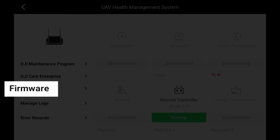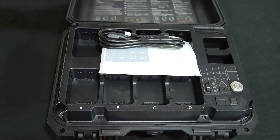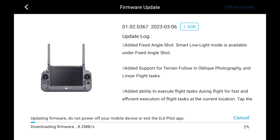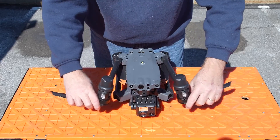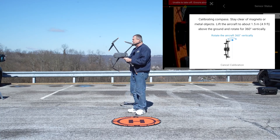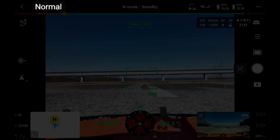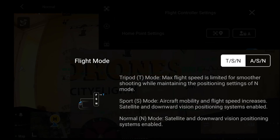We talk about the setup of the aircraft — everything from the firmware on all of the different components. We go over the battery charging station, how to update the batteries, the remote controller, and the aircraft. Then we go on-site and prepare to fly for the first time, which covers a compass calibration and all of the important sub-menu settings that have to be set before we fly.